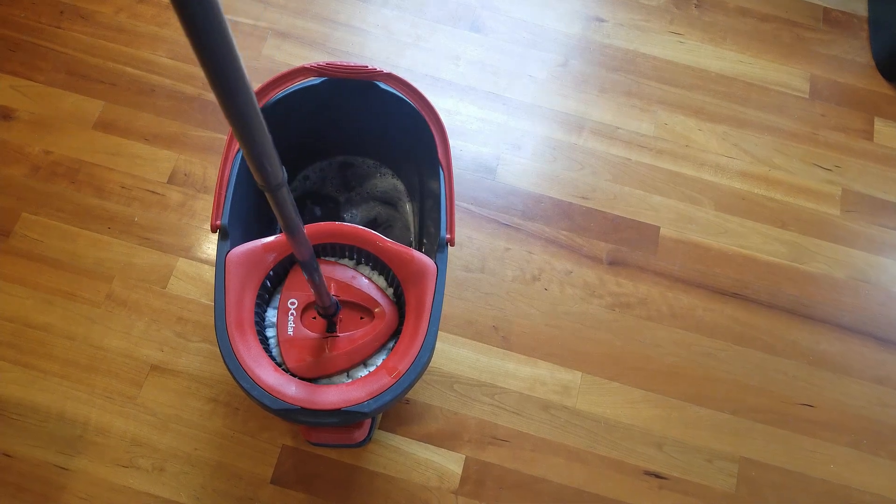All the water comes out and then you are ready to mop. What I really love about this mop is that it's really lightweight and very easy to use.